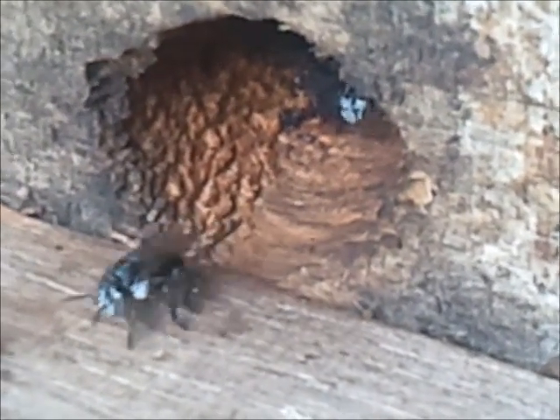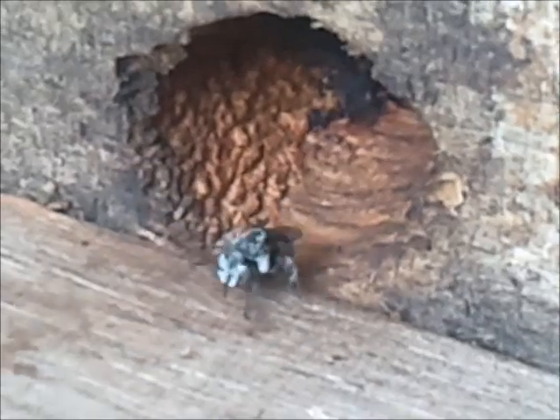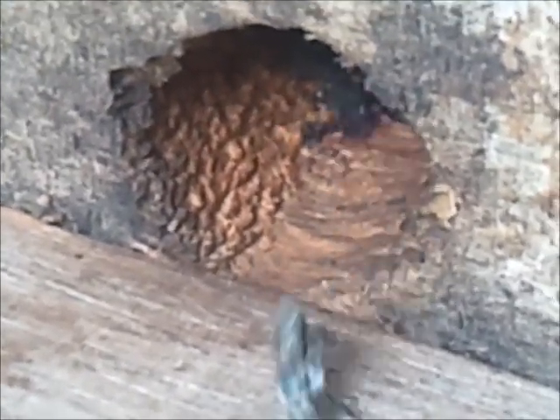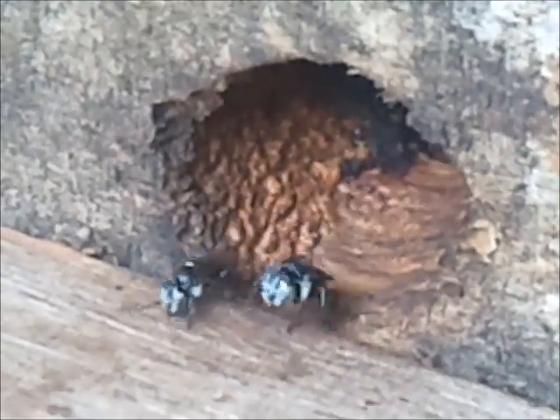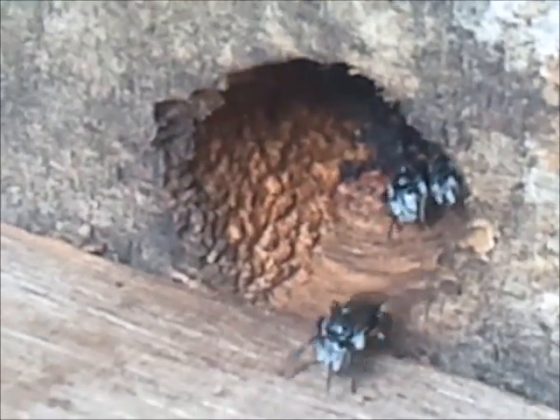Normally you expect bees to follow a life cycle: they hatch and will probably first be nurse bees, then transfer duties to producing wax, then may go on to be guard bees, and then foragers. It's well known that honeybees go through these set stages.